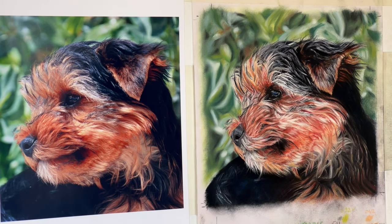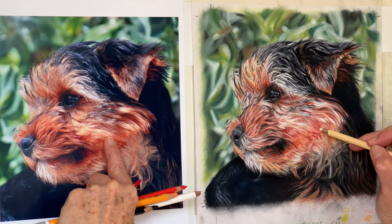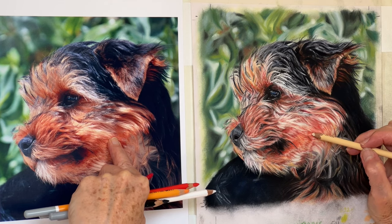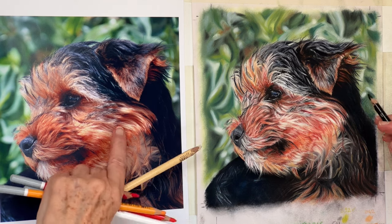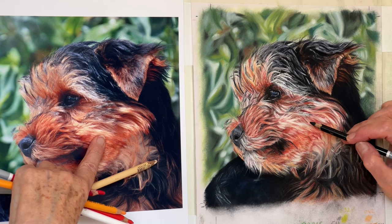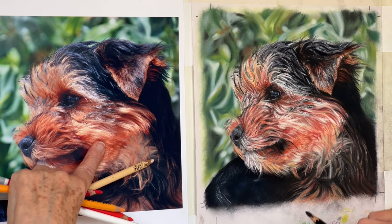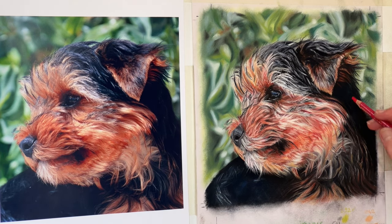I'm just going to stand back now, just have a look at that. I'm not very happy with this right here — it needs to come down. I think I'll put a few more black streaks in there. Look at this — it's dark. Some pink — I'm just going to sit back.